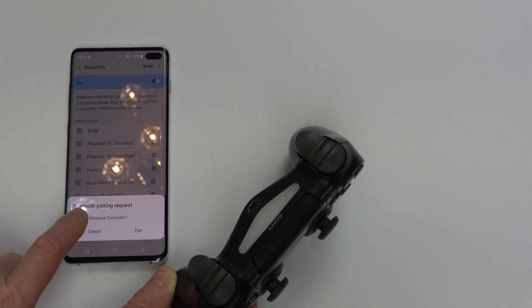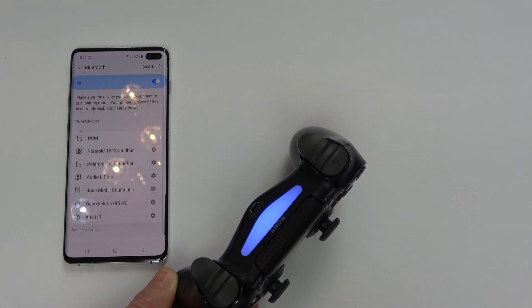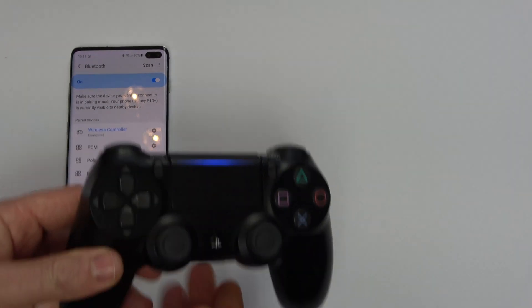This time it's going to go through a Bluetooth pairing request. Hit Pair, and now we've got a nice blue light here and you can see it's connected.